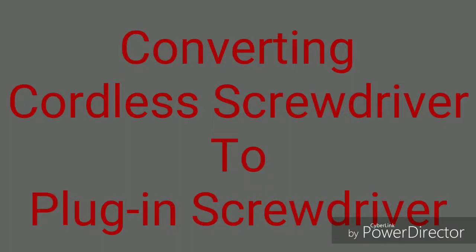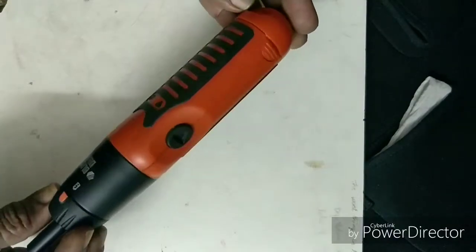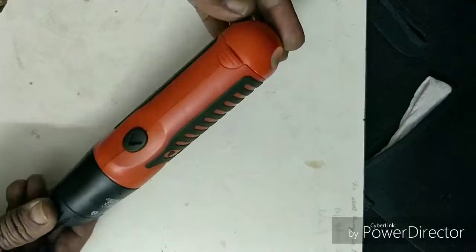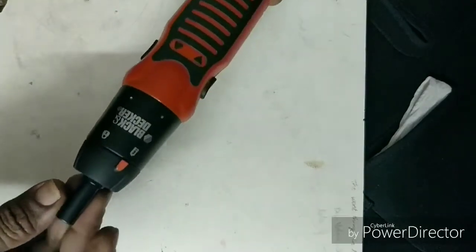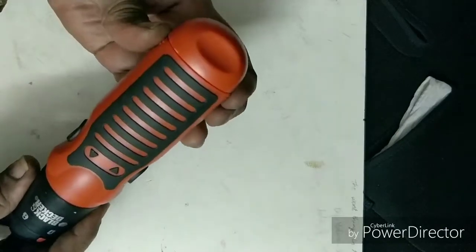Hi guys, this is my first do-it-yourself video. I converted a cordless screwdriver to a plug-in screwdriver. I bought this for my home use, but the batteries are discharging frequently, so I thought of converting this tool to a power plug-in. Hope you may like this idea.